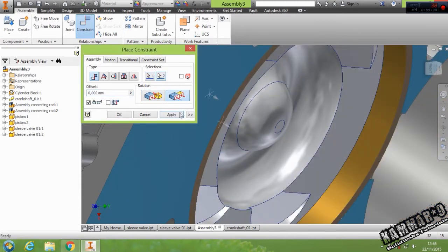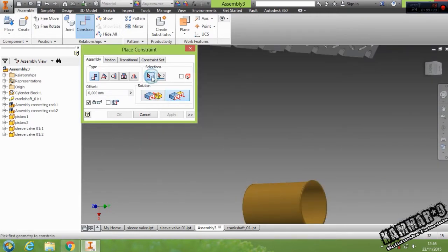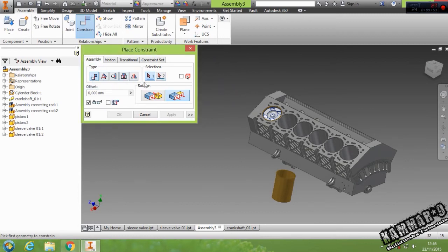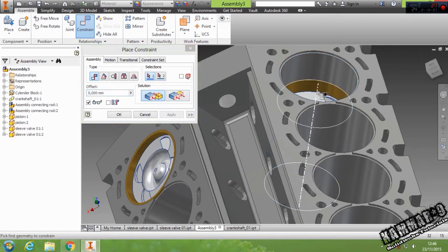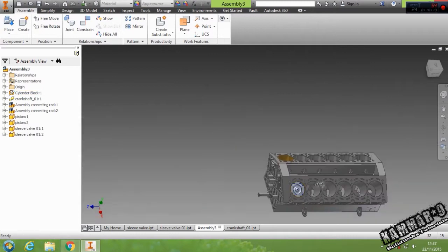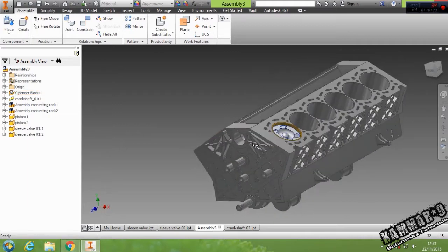The final step is to add this revolve — switch the direction. That's the final step — well, we have another final step.